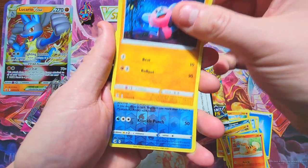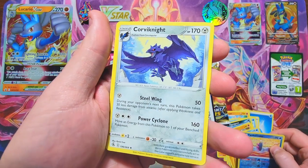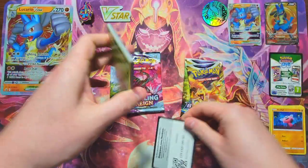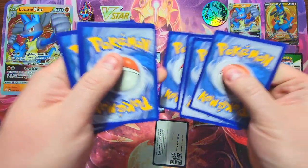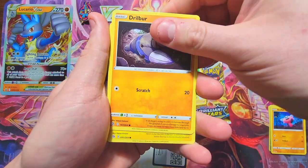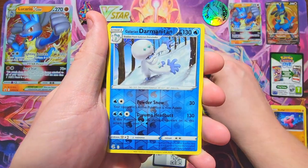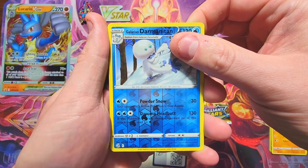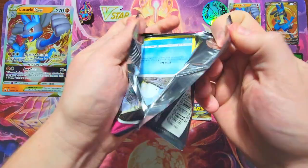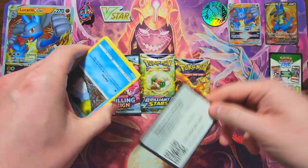Let's start with Fusion Strike because it's everybody's least favorite set right now. We got a Growlithe, a Stufful, and our reverse is whatever you want to call that — and a Corvinite non-holo. Let's just get done with Fusion and get it out of the way. Next pack: Chili Clan, a Buneary, a Basculin, and a Latias non-holo. Just going to move on to the funner sets.